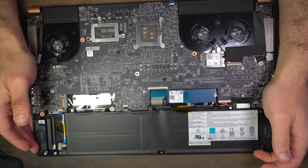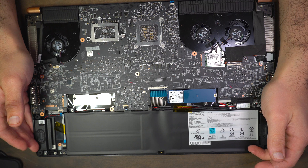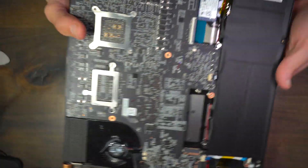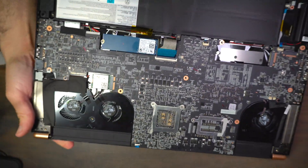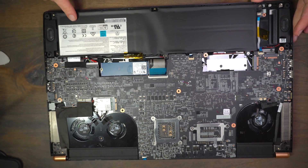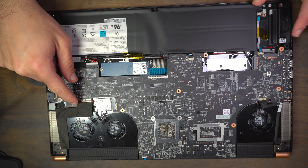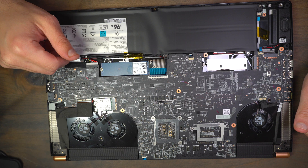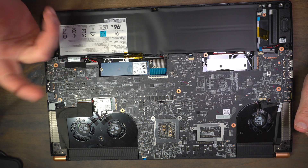This looks very similar to what we had, at least from this end, from the previous year model — the 15 inch that I had. We've got to take these off so we can go ahead and flip the board to replace the RAM.